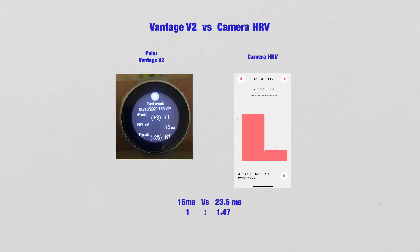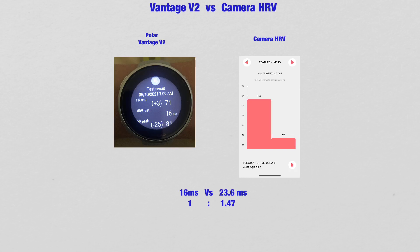Let's compare the Vantage V2 versus the Camera HRV smartphone application on iPhone. You can see that here it says 16 ms, and here it says 23.6 ms. You can see that in the Camera HRV, the reading is actually 1.47 times higher than what you see in the Polar Vantage V2.